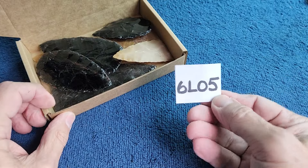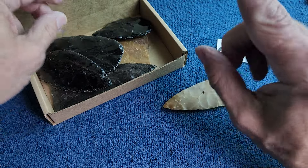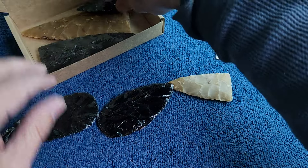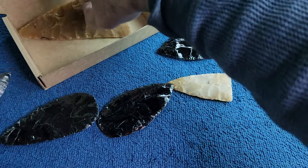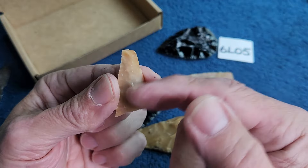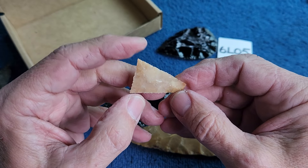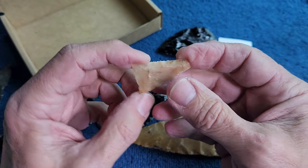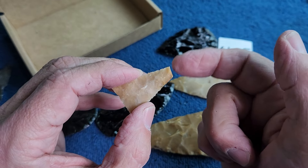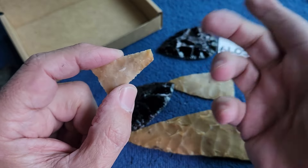Last but not least, 6L05 — a box of bifaces and one broken one. I think everything in here is a biface except one that I broke. I broke the tip off of this one just messing around — I was going to make a Cahokia. I snapped the tip off; the tip was like a reddish brown. I think it's just a different consistency so it just snapped off.